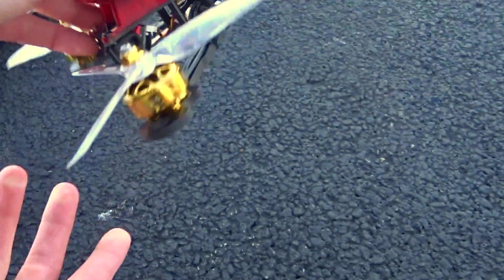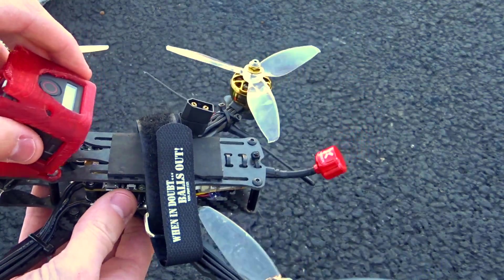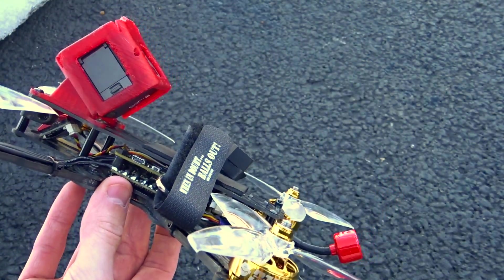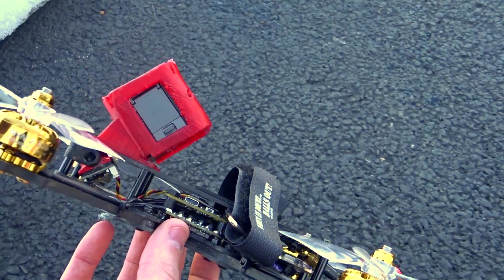But when you pair it with a lower-pitch prop like this — I know a lot of people use HQ V1S for the same reason — it really makes for a very locked-in flying quad while still getting a lot of power. The top speed on this is actually pretty good as well. These props and motors are a really nice combo.